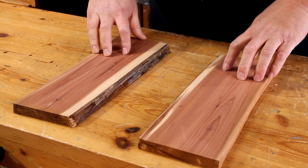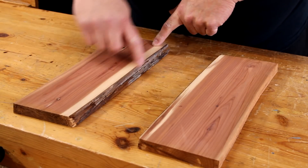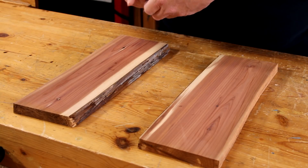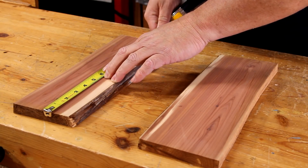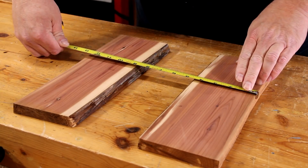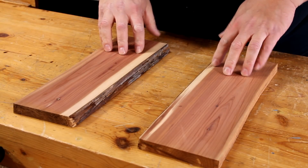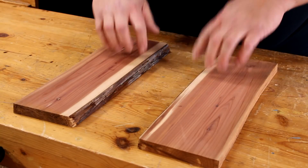I'm going to use these two pieces of red cedar that still have the live edge on one side, and it's going to be a small table. By the time I'm done it'll probably measure about 13 inches by 13. I really like the color variations in this wood. I'm going to try to retain some of this bark.